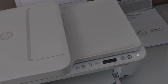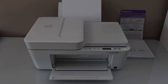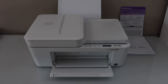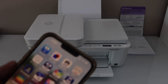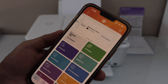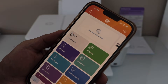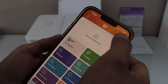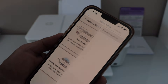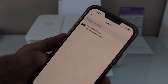Now let's do the wireless setup of the printer. For that you need a laptop, MacBook, or you can use a smartphone. I am going to use an iPhone. Download the HP Smart app — you can download it from the App Store. Open the app and add the printer by selecting setup, add printer, or the plus button. Then select new printer and select HP DeskJet 4200 series.